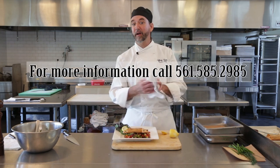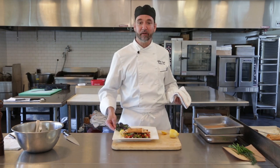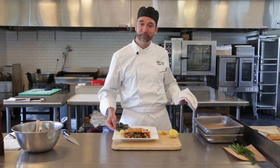561-585-2985. Go ahead and like us on Facebook, and like the channel if you enjoy watching this. Thank you very much. Enjoy.